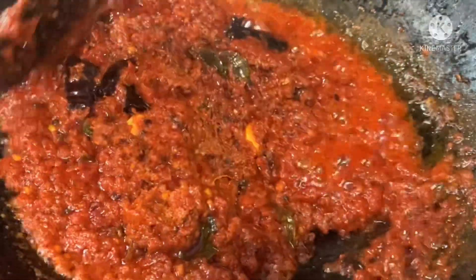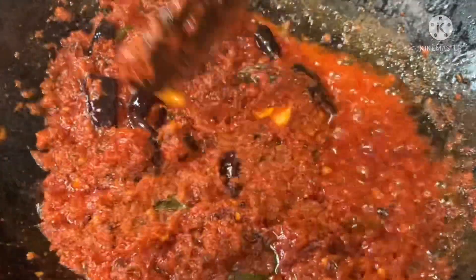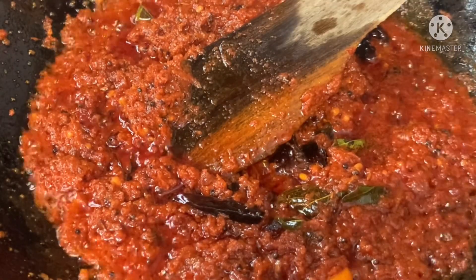If you like this video, please like this video. In my channel, there are recipes that you may be interested in. Thank you.